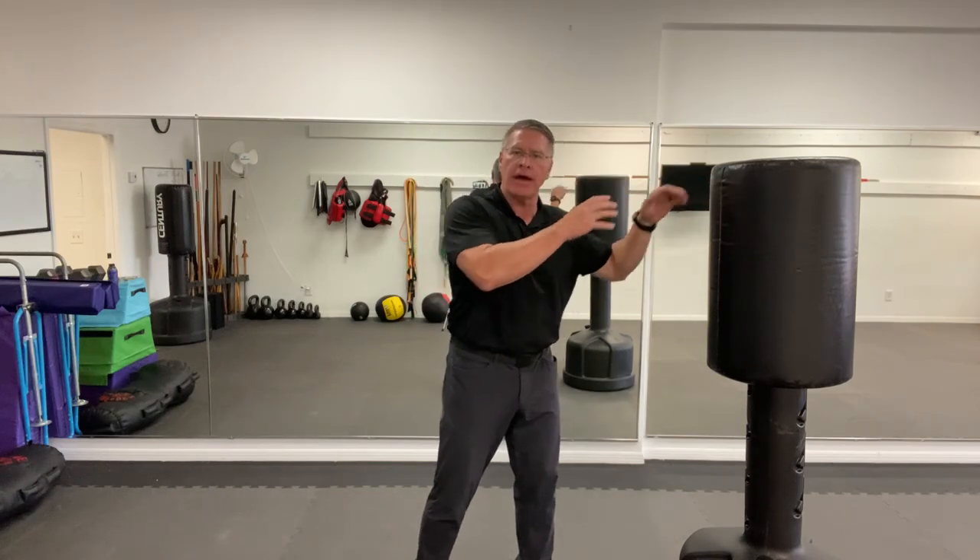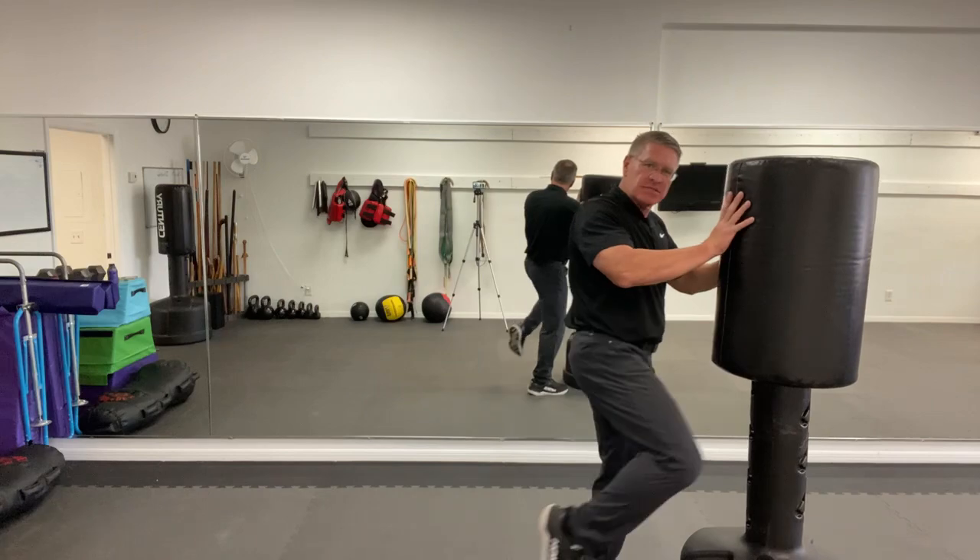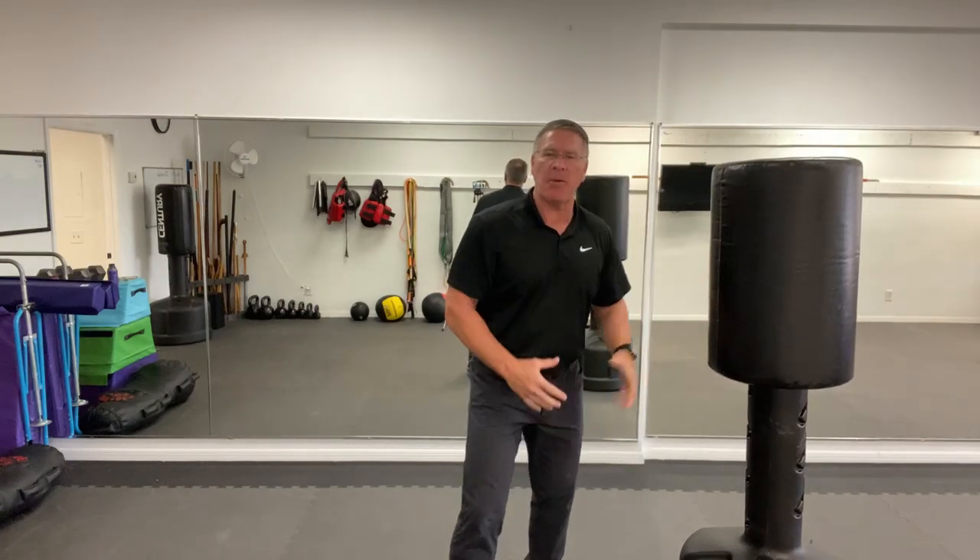In this live self-defense training video, we're going to be talking about fast self-defense — things that you can do very quickly to defend yourself. One of the ideas we're going to talk about a lot is when they go high, you're going to go low, either with this simple elliptical kick, sometimes bringing a knee in to the body, into the groin, into the leg. But we're going to start with palm strikes.